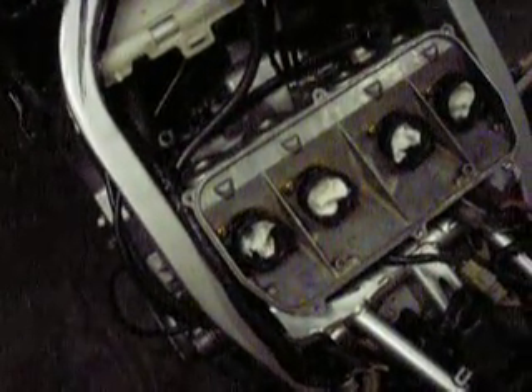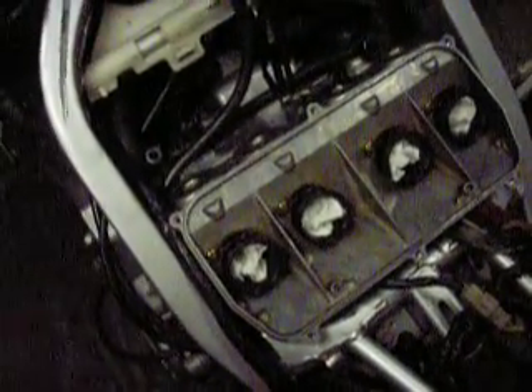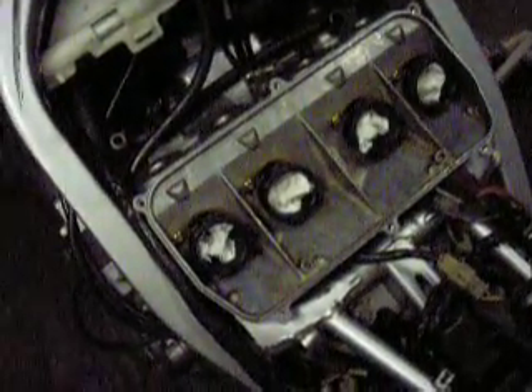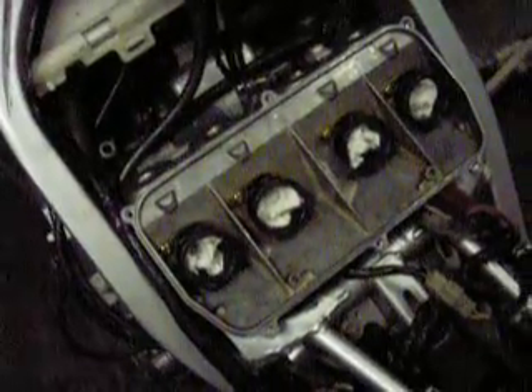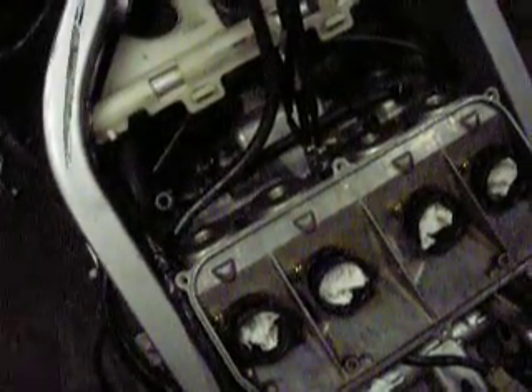When putting carbs back on, first make sure all your clamps are on — the clamps between the carburetors and the intake holes. You don't want to spend an hour putting your carbs back on, fighting to get the carbs on the motor and all the other hassle, only to find out one of your clamps is missing. Sometimes you can bend the clamps back on — take the bolts out and bend the clamp back in there — but a lot of times you can't. So make sure your clamps are there and they're loose.